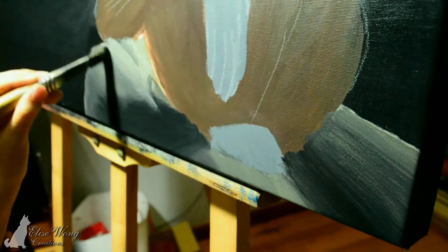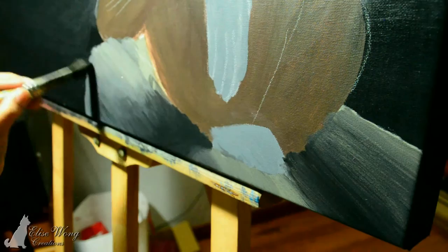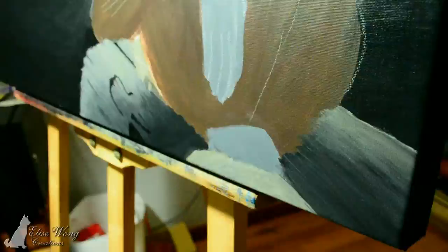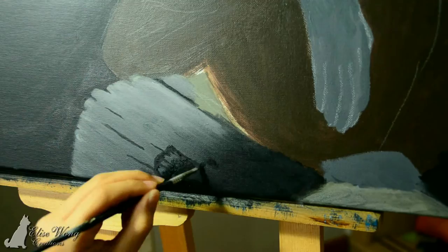Using Golden Artist Colours, I really like it because it blends pretty well. I used student grade paint before and it did not blend as nicely, so I really enjoyed using Golden Artist Colours. Now I am just blocking in all the veins of the tree — the cracks and creases.